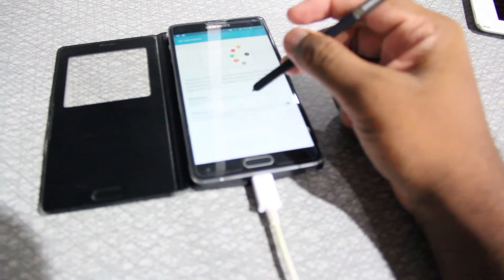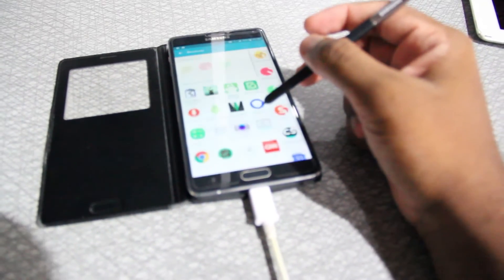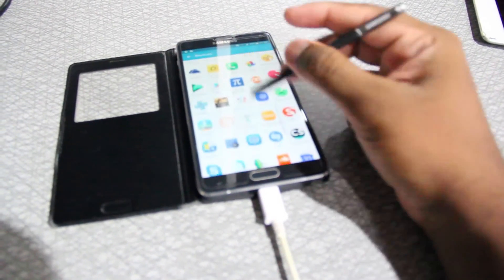Battery life is so far really good and I've been getting four to four and a half hours of screen on time. Performance overall is very good — it's identical to stock Marshmallow and it works just as advertised.